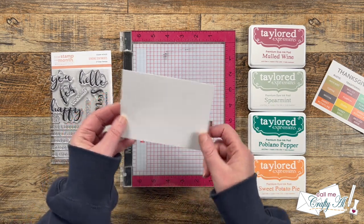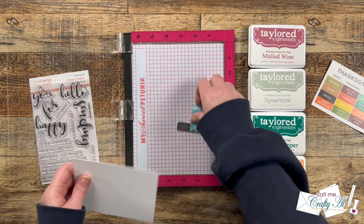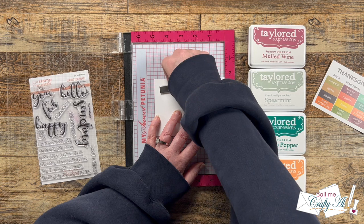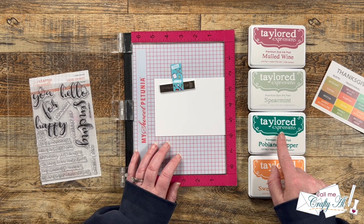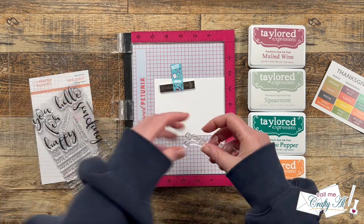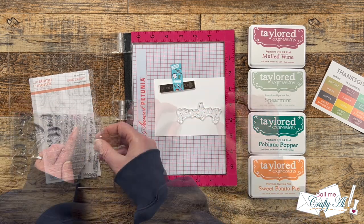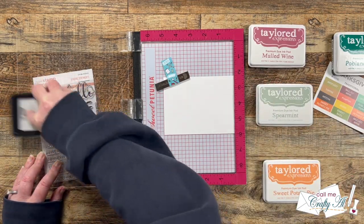To get started, I'm stamping the word 'sending' from the stamp of the month onto white cardstock pre-cut to five inches wide by three and three-quarters inches tall. I'll be stamping multiple times, shifting the cardstock up and down on my MISTI, making sure the bottom of the cardstock was lined up with the six on the ruler the first time. I decided I want Poblano Pepper to be the standout color, but I start with my lightest ink — Spearmint — so I don't put a dark ink down first and then go back to a lighter one.